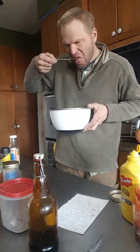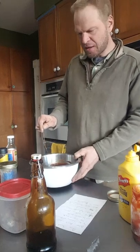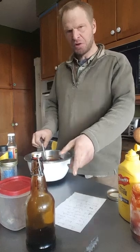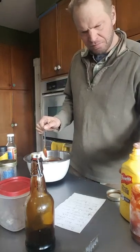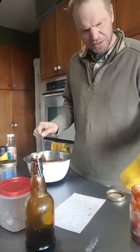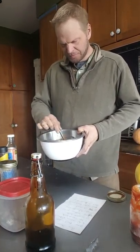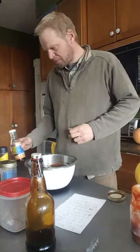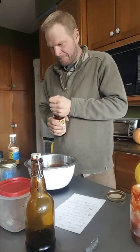Mix it up. This is the fun part. Just give it a taste. If you want a dark, kind of robust type deal, you'd want to add probably more molasses. If you like kind of tangy, that's your apple cider vinegar. Your mustard just adds a bit of that more peppery flavor in my mind.